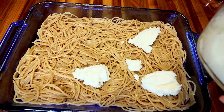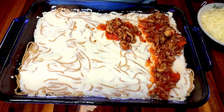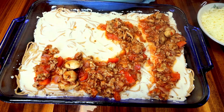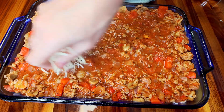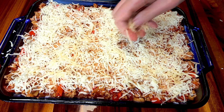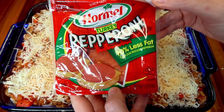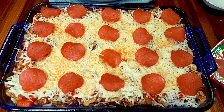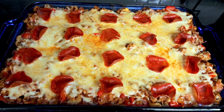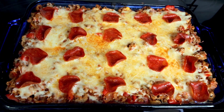Once you've got the noodle crust in there, add some part skim ricotta to the top and smooth it on as evenly as possible. Then ladle your meat sauce on top and spread it out evenly. Next, spread out some part skim mozzarella and more Parmesan cheese on top. Optionally, I love to add turkey pepperoni on top. I only use two points worth, but that does bump this up by one additional point per serving. If you leave it off, you can shave a point. Bake this at 350 for about 30 minutes uncovered.